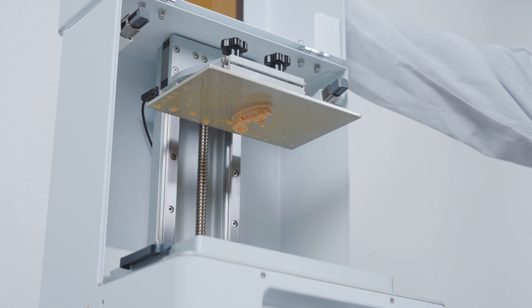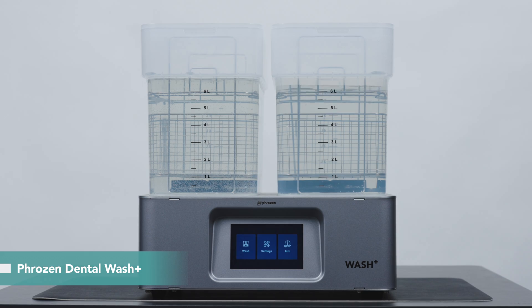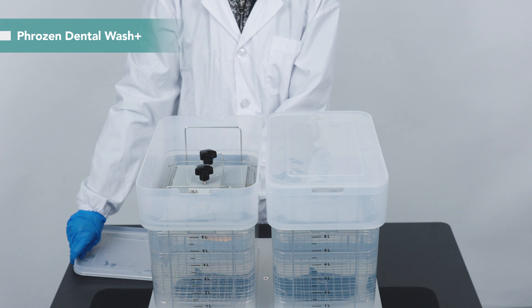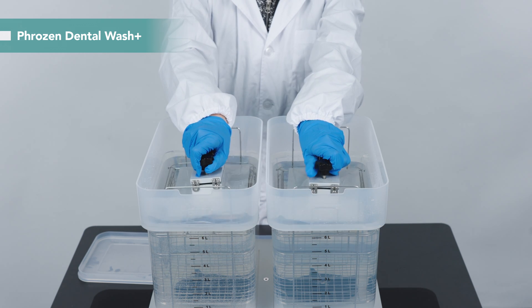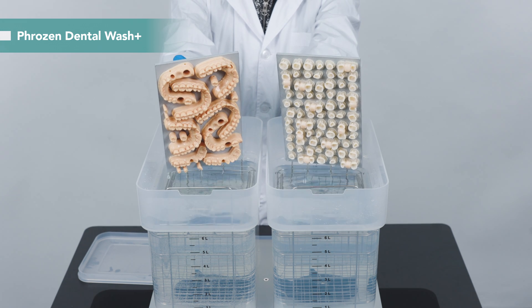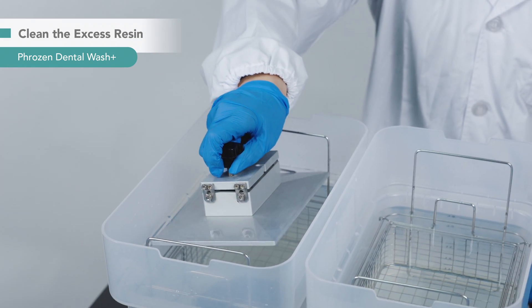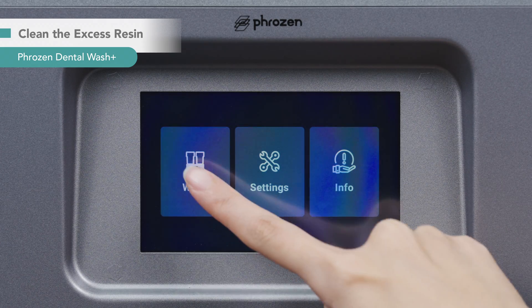After 31 minutes, the print is complete. We are going to wash the model with Frozen Dental Wash Plus. Equipped with a versatile dual tank system, it is designed for dental professionals to fulfill various washing requirements. You can set it to double your wash output or finish two different washing requirements at the same time. In this case, we can wash our printed removable die model and crown in a single cleaning cycle. Fill the tank with water, place the building plate directly into the tank, and set the washing time for 5 minutes.